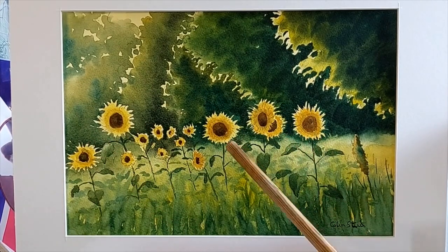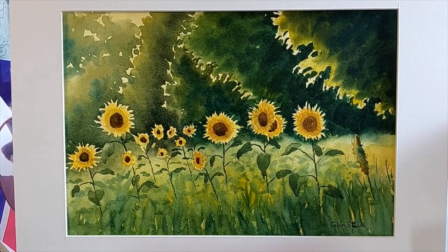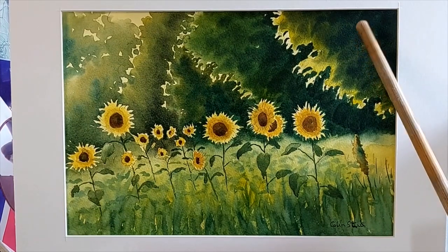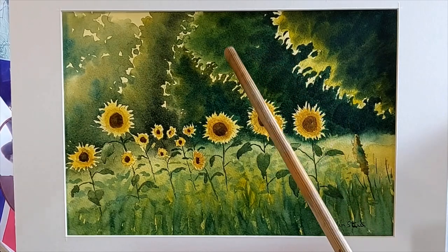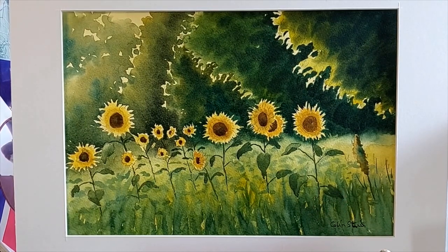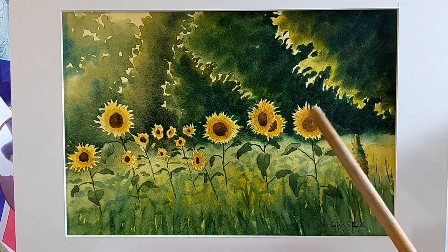I knelt down until at least the top half of the flower heads — and some whole flower heads — were against the dark green in the distance. When you look at these subjects you need to move around to get the perfect balance of lights and darks, because that's what watercolor painting — or any painting — is really about: tone. It's the lights against the darks, the darks against the lights.